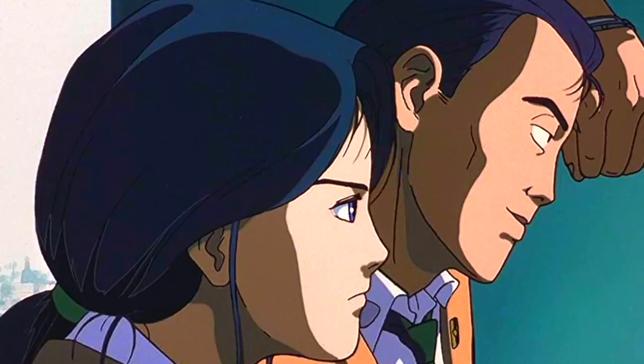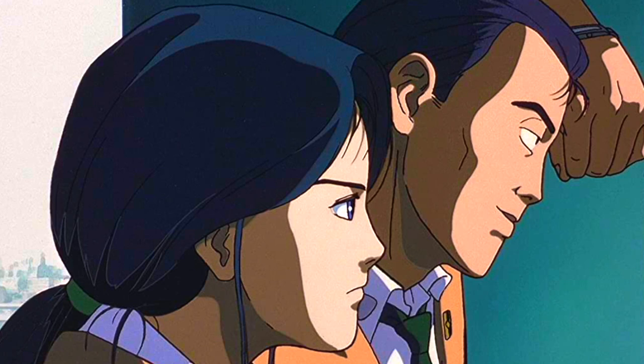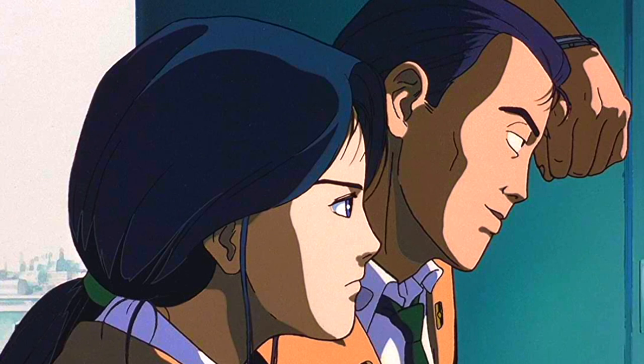Hello and welcome back to another review. Today we're going to be looking at one of my all-time favourite anime movies: Patlabor the Movie. I absolutely love this film — it's absolutely incredible. I'm going to be getting into why I love it so much. Directed by the great Mamoru Oshii, who most notably directed Ghost in the Shell, this was made in 1989.